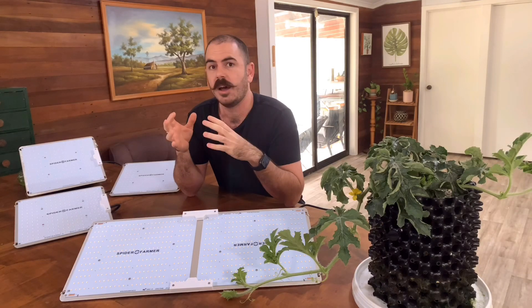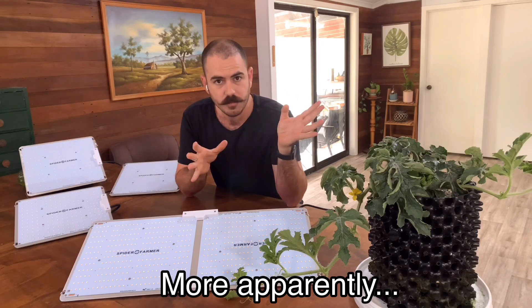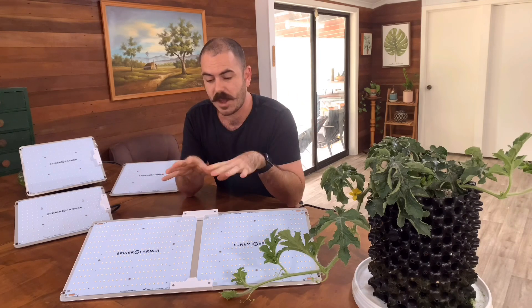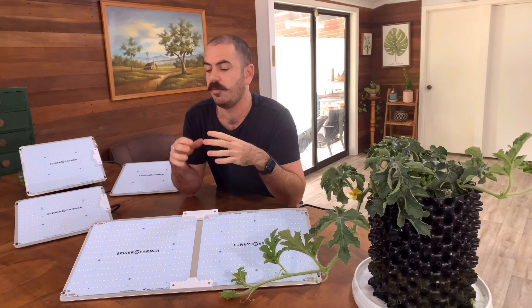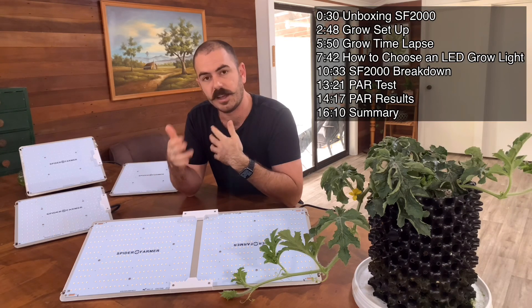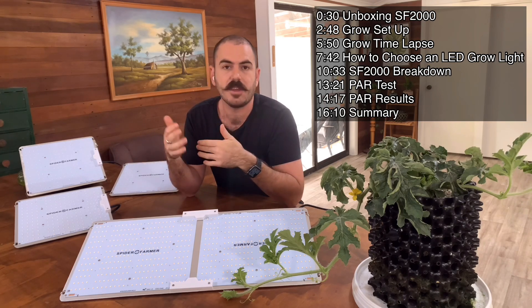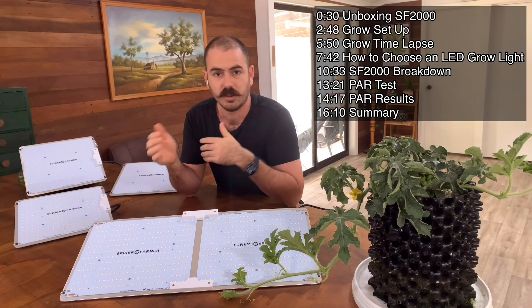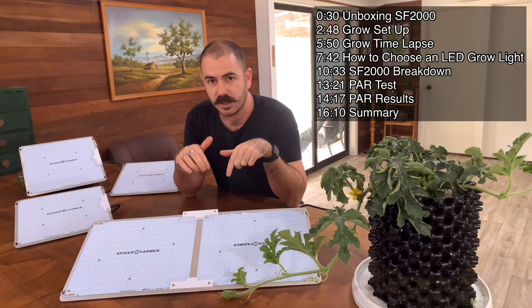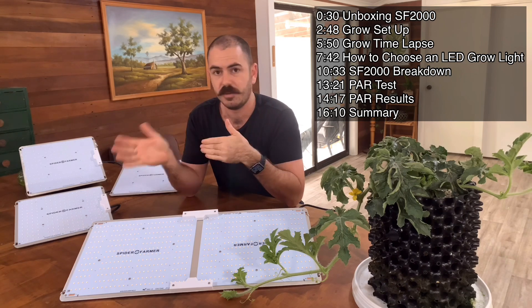Just a quick forward. This video will be split into three sections: we'll have the grow, a discussion about the light itself, and a PAR test measuring the photosynthetically active radiation emitted from these lights at the end of the video. I'll leave timestamps below so you can skip ahead if you only want to watch part of the video.